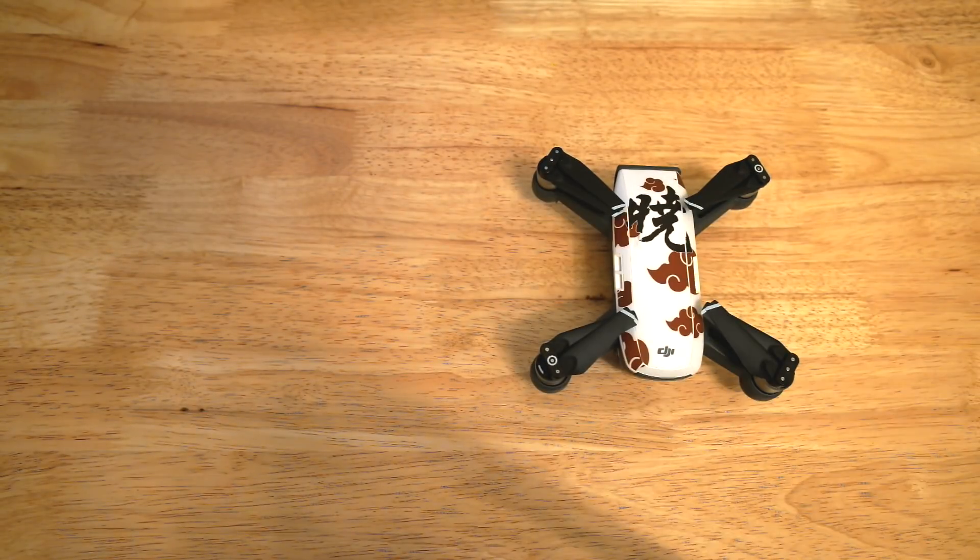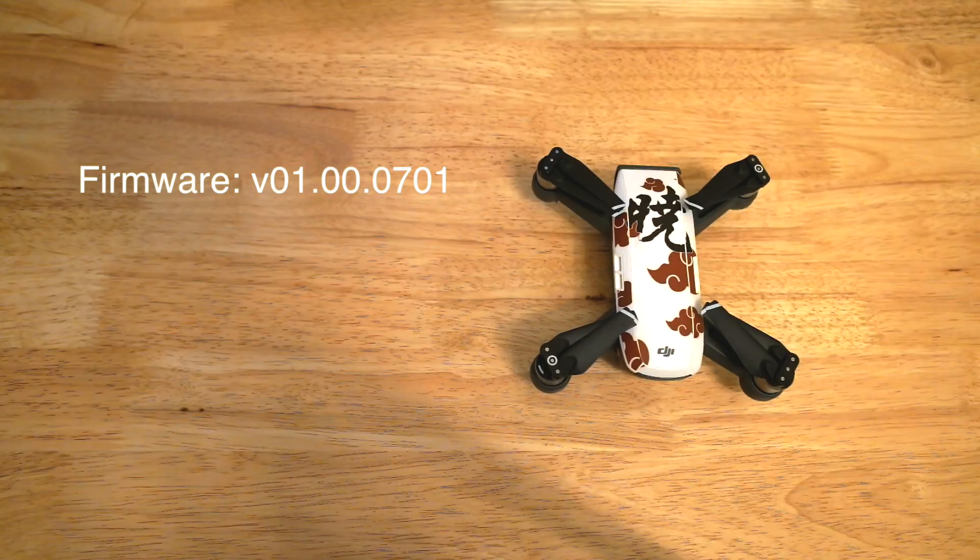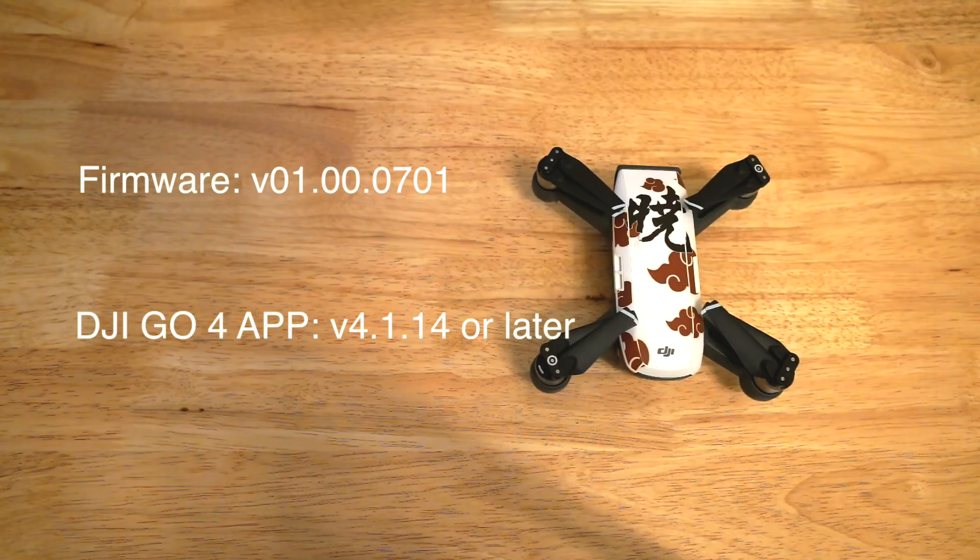Sphere mode is now available on the Spark and it does require firmware updates on the Spark itself, and updating the DJI GO 4 app to the required version. In this video, I will be showing you how to use the Sphere mode and 5 tips I have discovered while playing around with Sphere mode in the past 2 days.